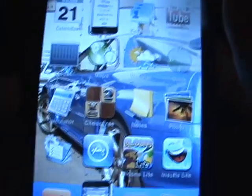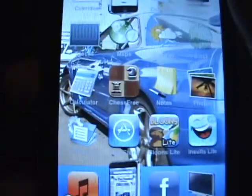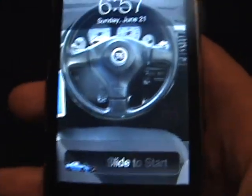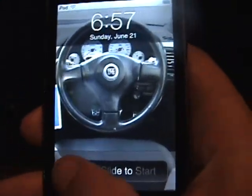Today I'm going to teach you how to put a passcode lock on your iTouch or iPhone. This is what happens when you start off — click the home button and it's just going to say slide to start, and there's going to be no passcode lock.